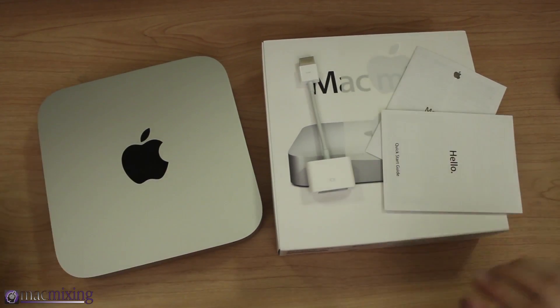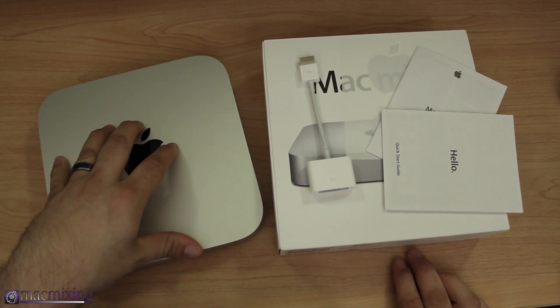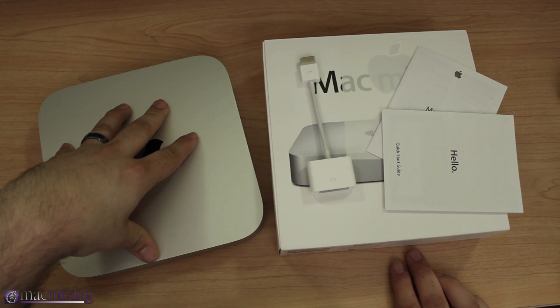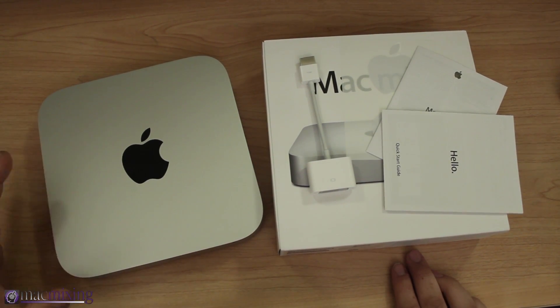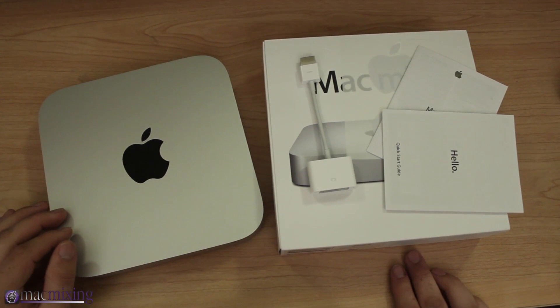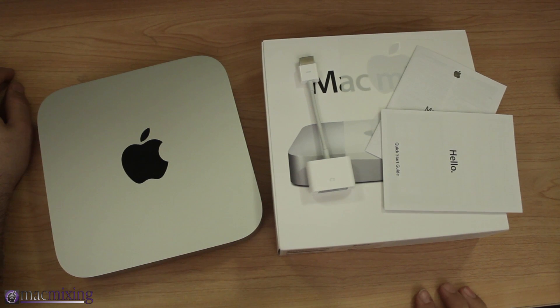This is the 2012 Mac Mini and it's pretty great — a pretty well-rounded computer, especially if you're looking for a cheaper alternative Mac. The Mac Mini is actually the cheapest Mac you can buy. Let me know what you think down in the comments below, whether the Mac Mini is something you're interested in. Thanks for watching everyone — this is Dom, have a great day.